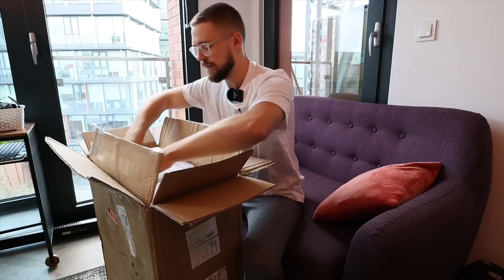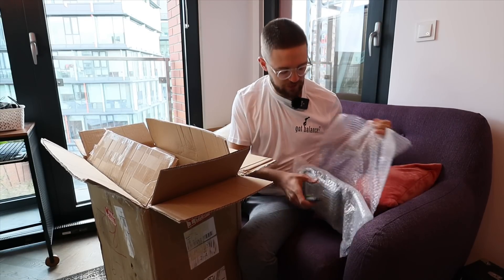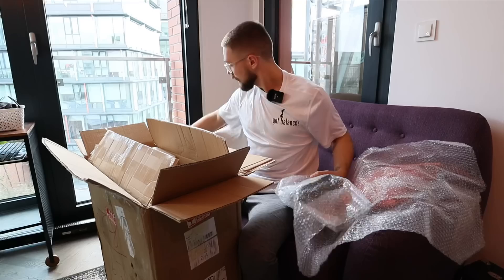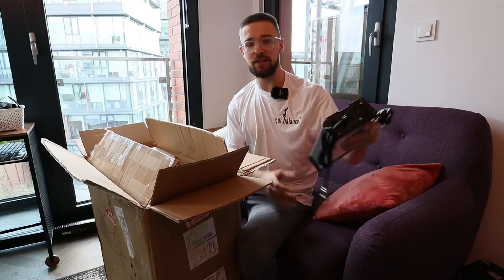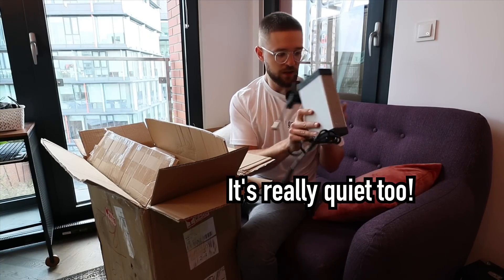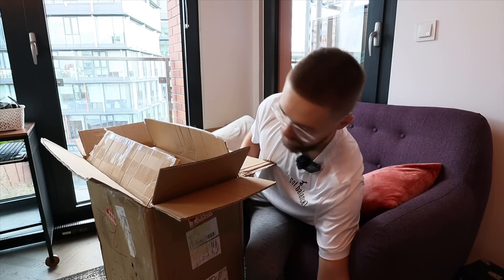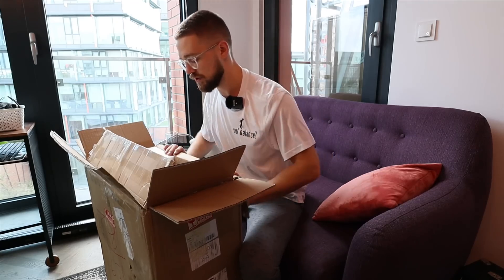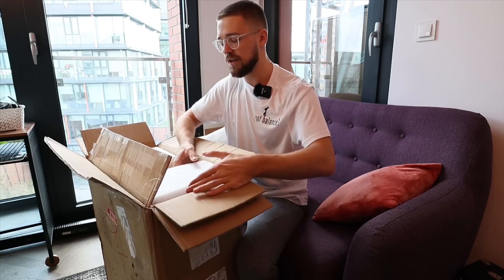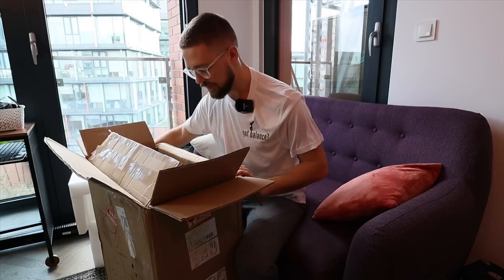Right off the bat we get a charger that fits into the box — a Gotway 5M charger. It takes six hours to charge from 0 to 100 percent. You can charge with two of these on the Veteran Sherman, just for fast charging. Some nice high quality foam in here that doesn't just disintegrate if you touch it. And here's the wheel itself.